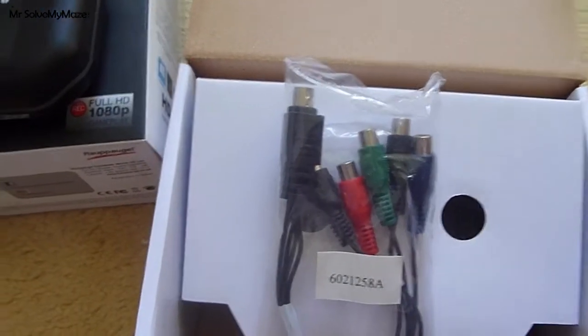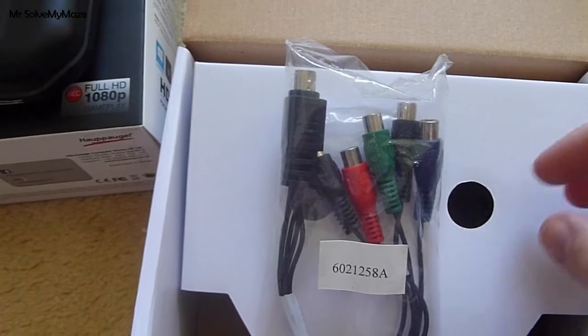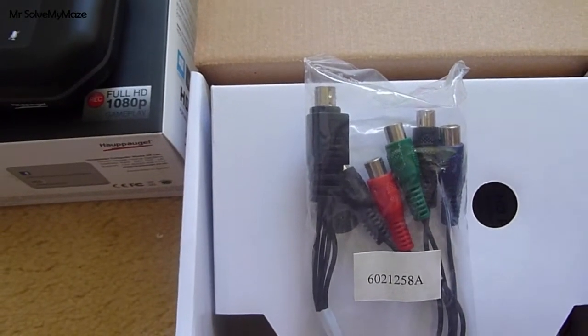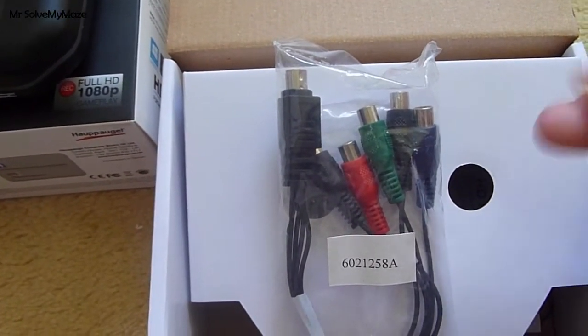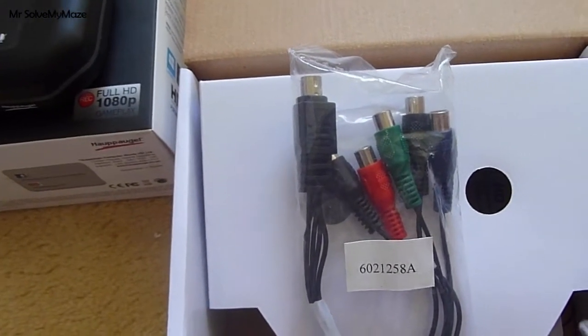I'm actually waiting for a splitter to come so that I can record older console footage. I'll be making a video on that when I receive the cable and I'll do a tutorial on how to set everything up - it's a way so that you can record your gameplay and also watch it back on the TV in real time without any lag, which this is great at doing.